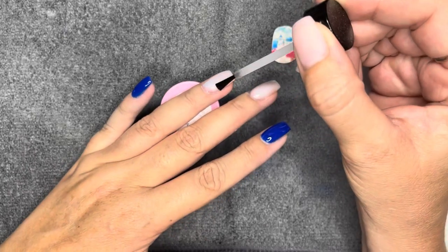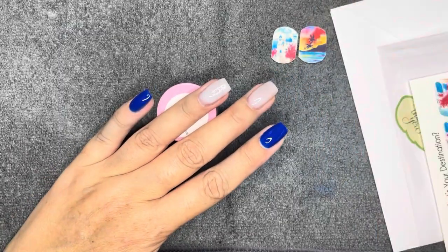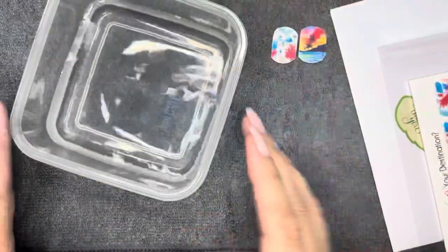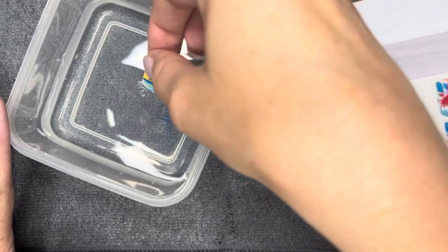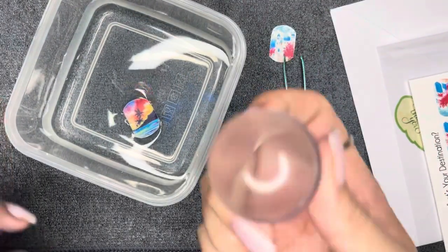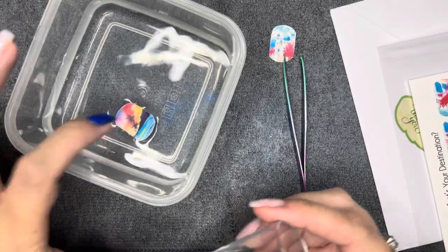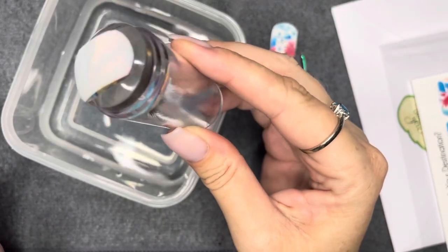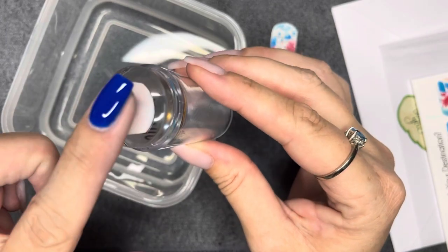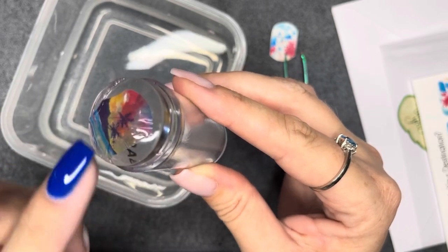I like to use a gel primer — it's tacky when it dries, so it adheres to the decal really well. You can also use a sticky base coat; Miniologie has a great one. I let the primer dry for a few minutes — it's air-dry. While it dries, I take my decal, plop it in a little container of water, and let it sit for about 10 to 15 seconds. Then I take a jelly stamper, push it down on top of the decal in the water, and it literally sticks right to the stamper. You can slide the backing off — and there's your decal, no tweezers needed.